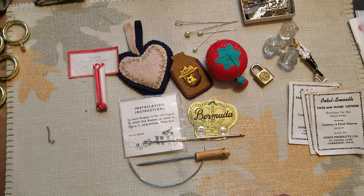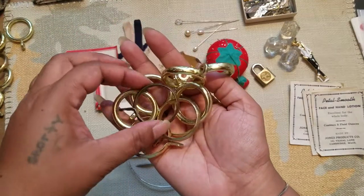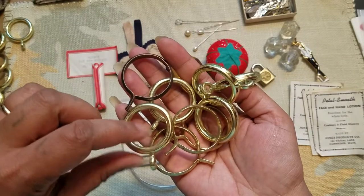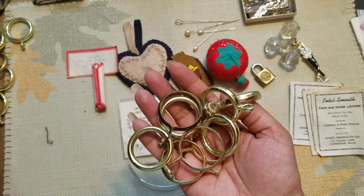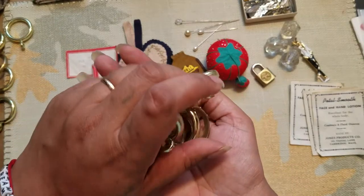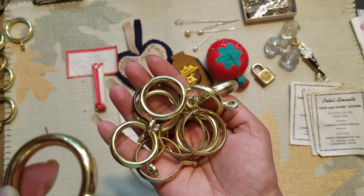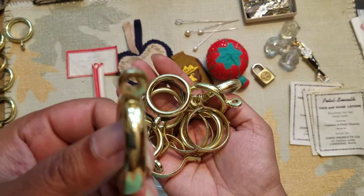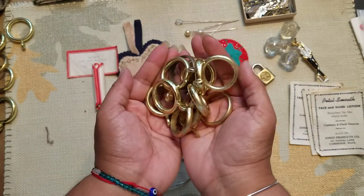There's a whole bunch of these items and I'm assuming they have to do with some kind of drapes or curtains. Some are plastic, some are metal, and they all kind of look the same — I have tons of them. I'm thinking they might be for hanging or looping curtains through, but if somebody knows please let me know, because I really don't know what I'm going to do with all of these.